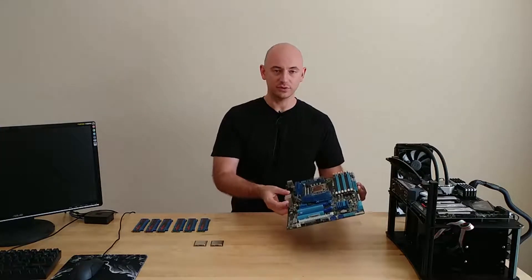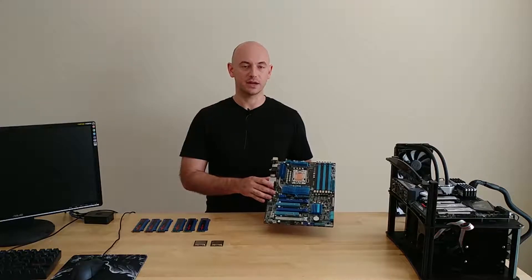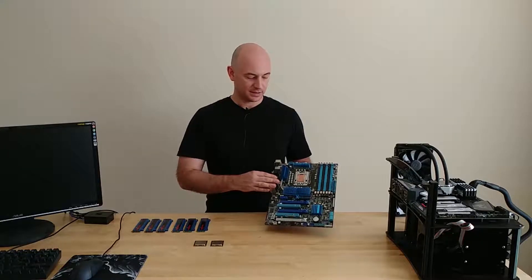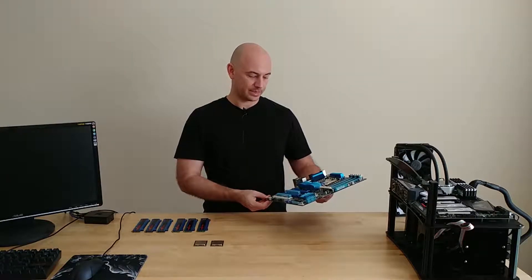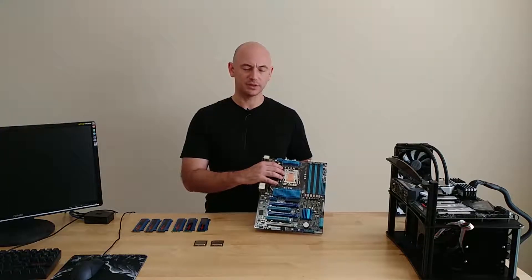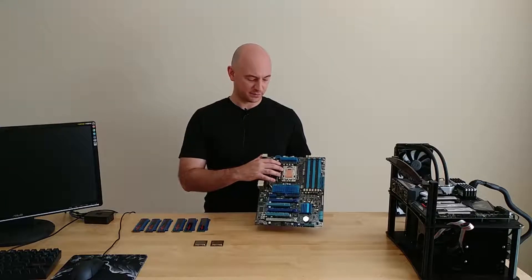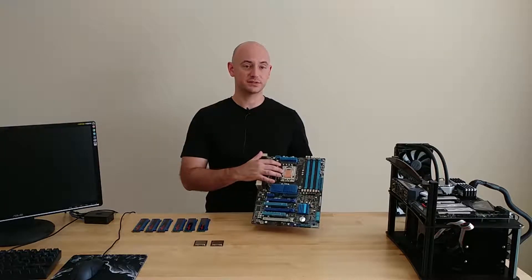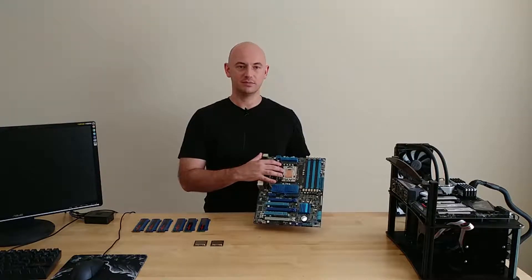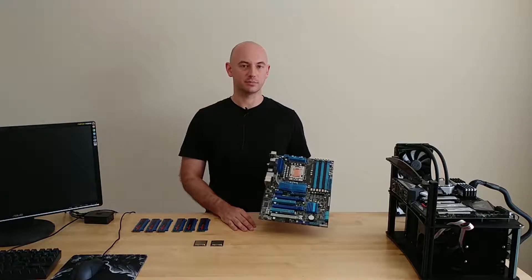So for this one I have an old Asus board — this is my personal board from almost 10 years ago. It's the Asus P6X58DE, and in here I've got my old i7-930 chip that I lapped myself about nine years ago. This chip still works to this day, and the lapping didn't really make much of a difference back then, but maybe it's a good flat surface now to use for a liquid nitrogen pot.